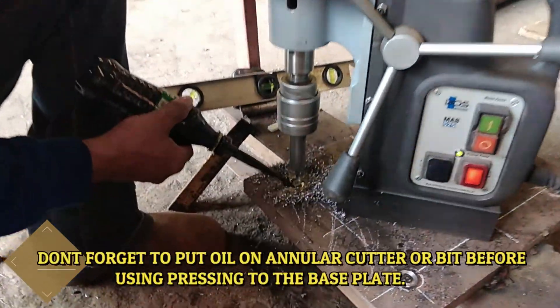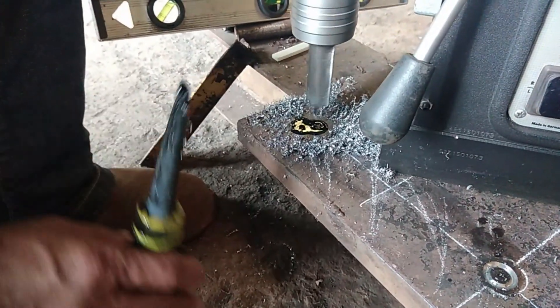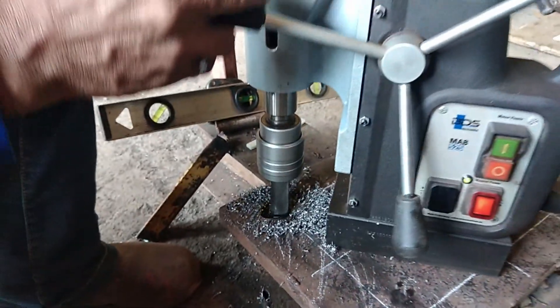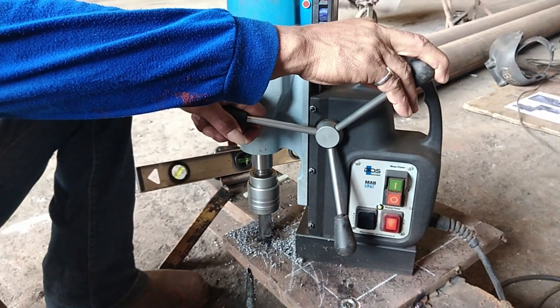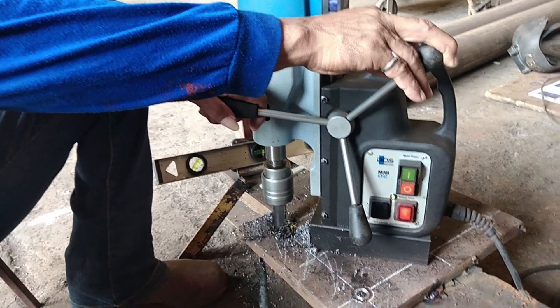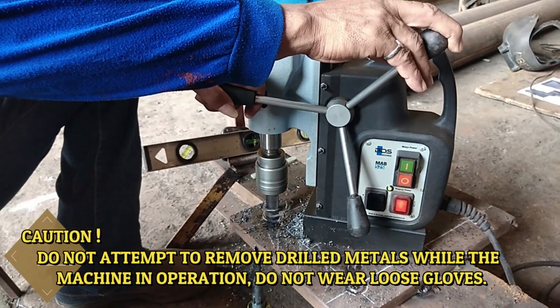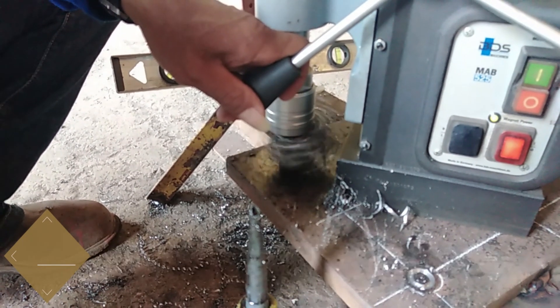Don't forget to put oil on the annular cutter or bit before pressing it to the base plate. Caution: do not attempt to remove drilled metals while the machine is in operation. Do not wear loose gloves.